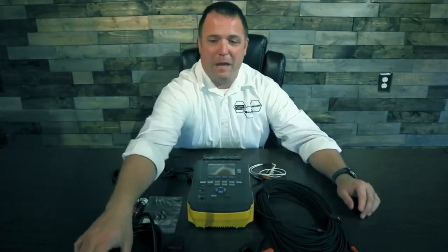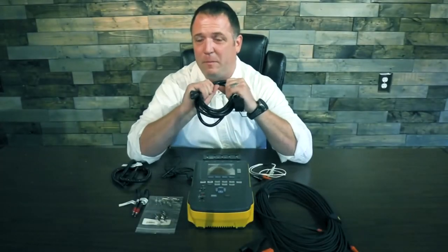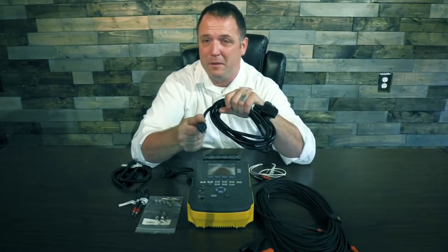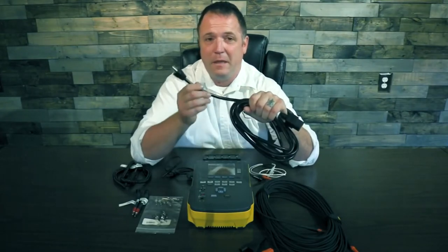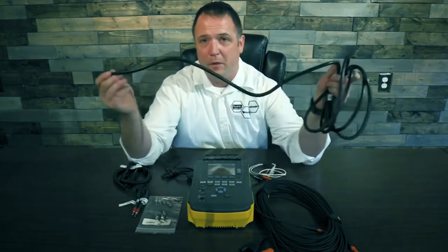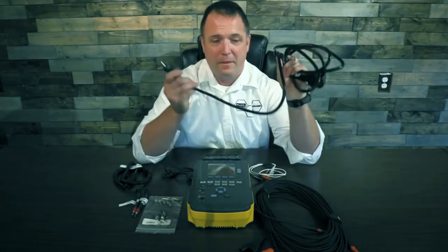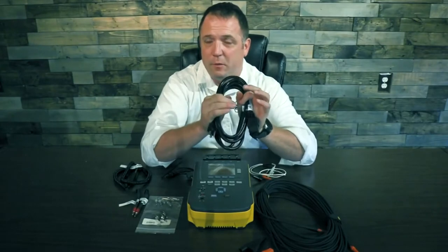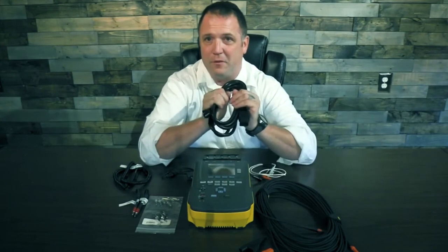The first accessory I want to cover is the power cord. If you've purchased any of our older devices, you'll notice the power cord on this one is slightly different. It only has a 15-amp plug, where before we had a 20-amp plug and you had to have an adapter. The cord used to be a little bit shorter — now the cable is about two feet longer, much more flexible, and comes with a 15-amp plug so you don't need that adapter. Reach out to your local Fluke rep or jump on our website for the part number.